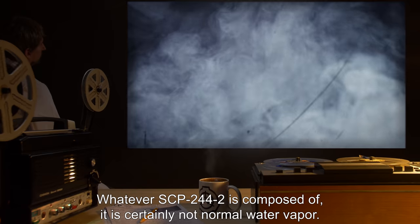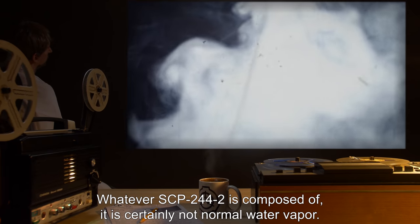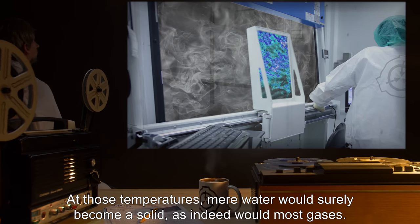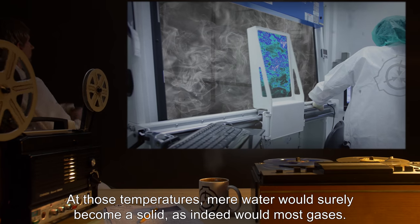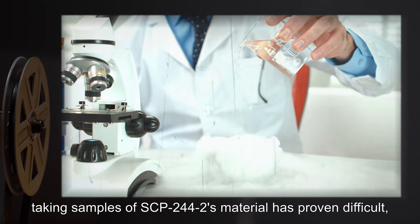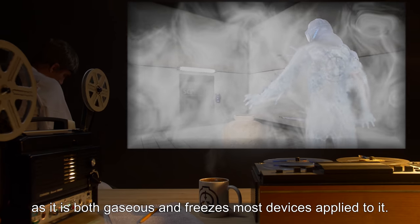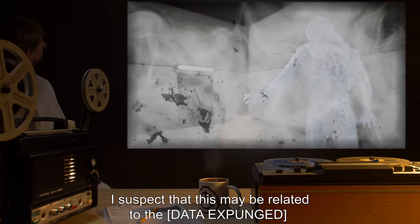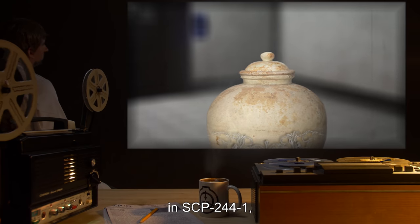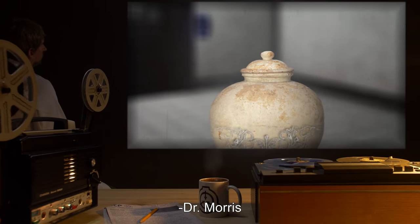Addendum. Whatever SCP-244-2 is composed of, it is certainly not normal water vapor. At those temperatures, mere water would surely become a solid, as indeed would most gases. However, taking samples of SCP-244-2's material has proven difficult, as it is both gaseous and freezes most devices applied to it. I suspect that this may be related to the [data expunged] in SCP-244-1, but studying that mineral has a host of problems all its own. — Dr. Morris.